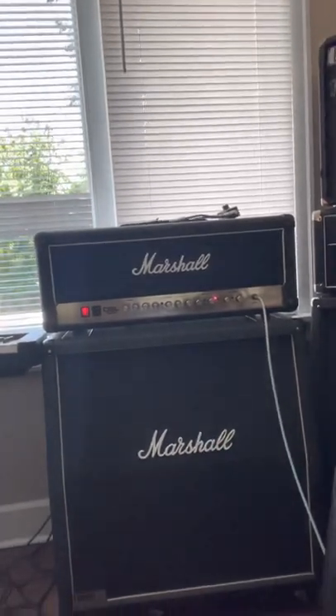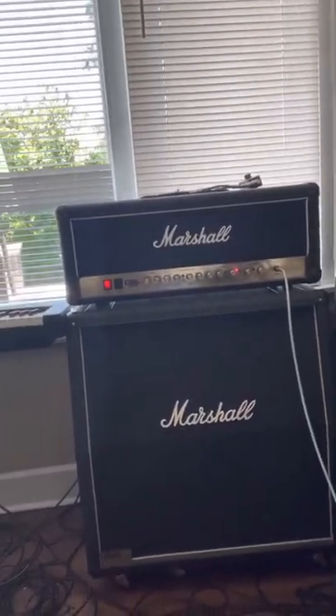On the amp I'm using — because he supposedly used a Marshall — I'm using a Marshall DSL-100. I'll get into the effects in a minute. First, I want to let you hear this tone and hear if you think it sounds similar.